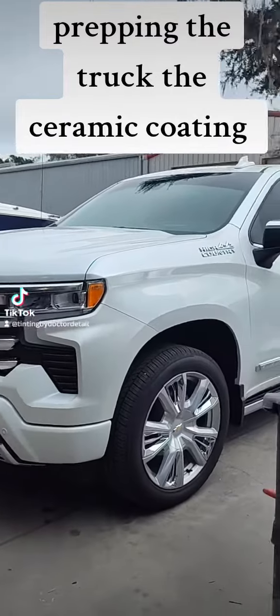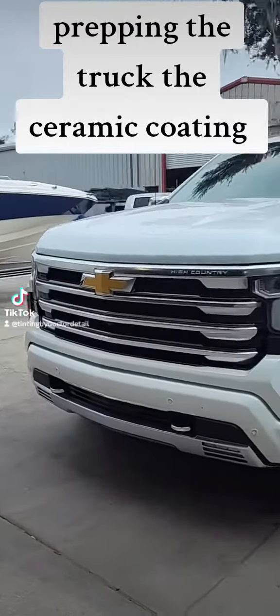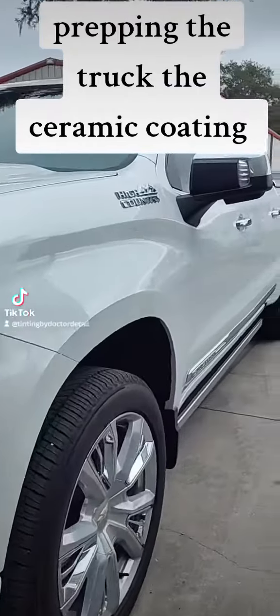Hey, what's up folks, it's JC here at Dr. Detail Auto Detailing window tinting. What I have here is a Chevrolet High Country — these are really nice trucks.